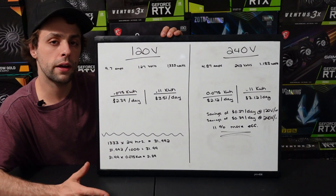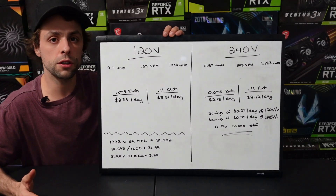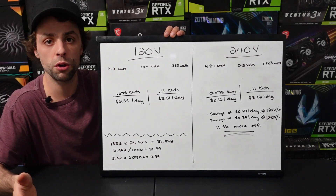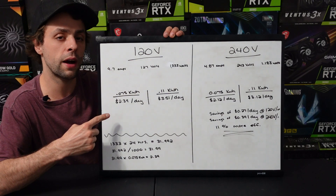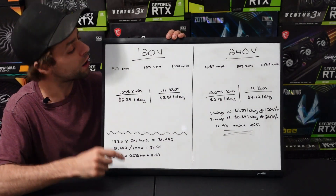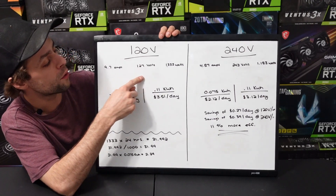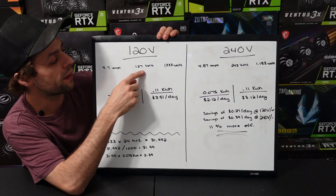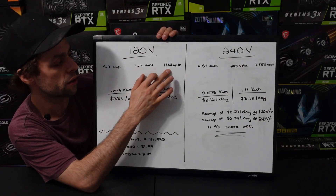All right, everybody. We are back here in the office. I broke out the whiteboard — I figured it would be a little bit easier to see all the data visually. Let's get into this. At 120 volt, we are pulling 9.7 amps at 127 volts, and that is 1,333 watts.